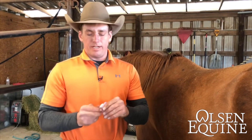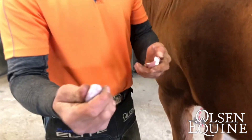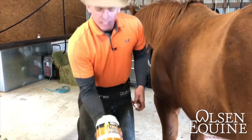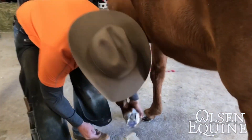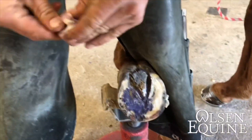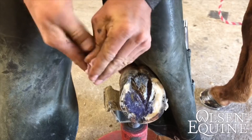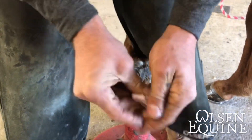We'll mix the dental impression material and pack it around the frog. It ends up making a consistency that's nice and soft after we mix it together. Then we'll take Magic Cushion and put it underneath the toe of the shoe. We're going to mix this up really well.